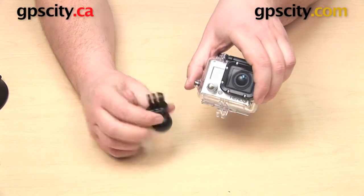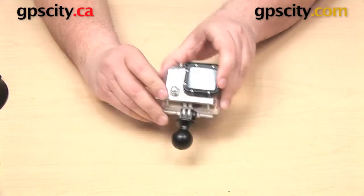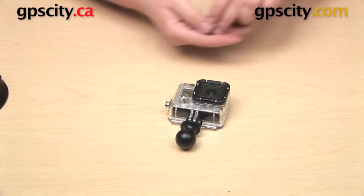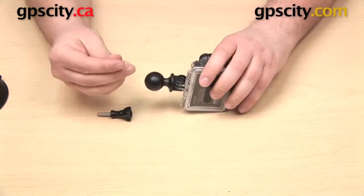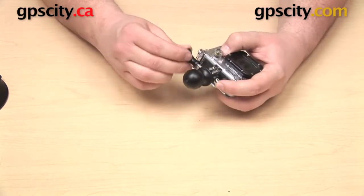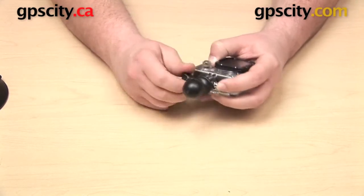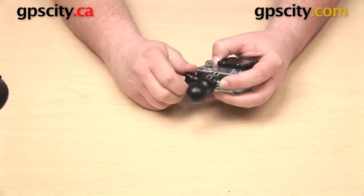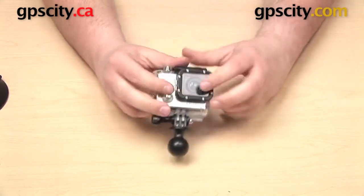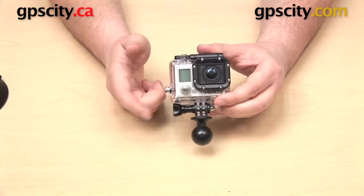The top of the adapter is just going to line up with the bottom of the housing. Then we can take the threaded knob and the nut that came with our GoPro and use it to attach the adapter. This is optional — you don't have to use the threaded knob that came with your GoPro. This mount does come with hardware so that you can attach the ball to the bottom even if you don't have that knob anymore.